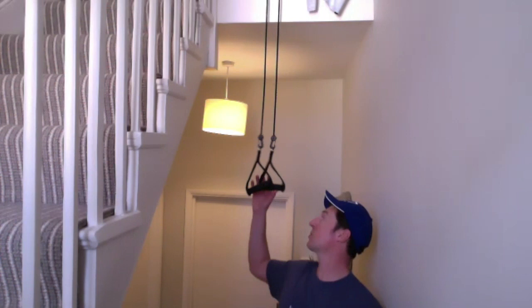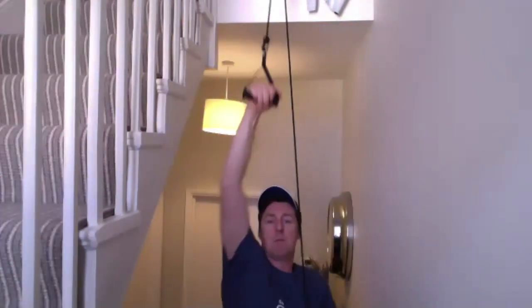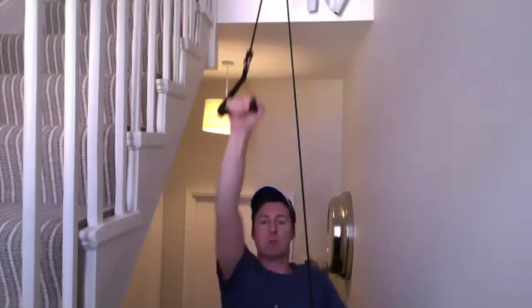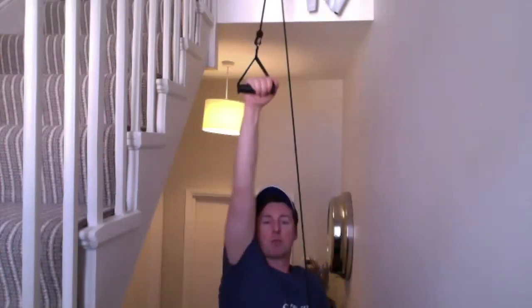In three, two, one — back to your stretch cords please. Just a two-minute block now. Should be feeling warm, might be able to put a little bit more speed into this now. Don't forget we're looking at that switching from side to side that the single arm drill brought to us.